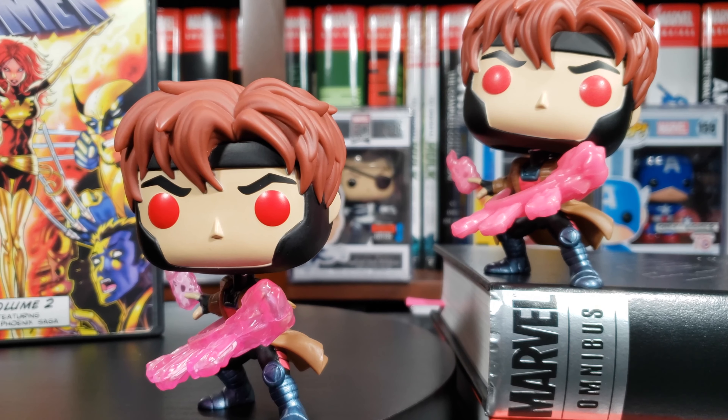Gambit was always my favorite character when I was a kid — I always thought he was the coolest, the shit. It was probably the trench coat. Now I guess trench coats aren't cool anymore.